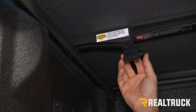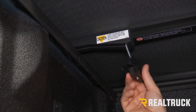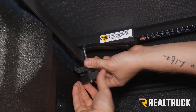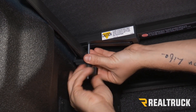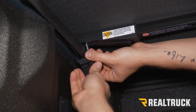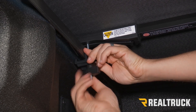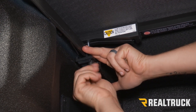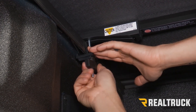Now we're underneath the cover and we can see our clamp right here. We're going to pull that from its storage position and then slide it over. Then we just twist the knob at the bottom until that locks it into place. We're going to do that on both sides.